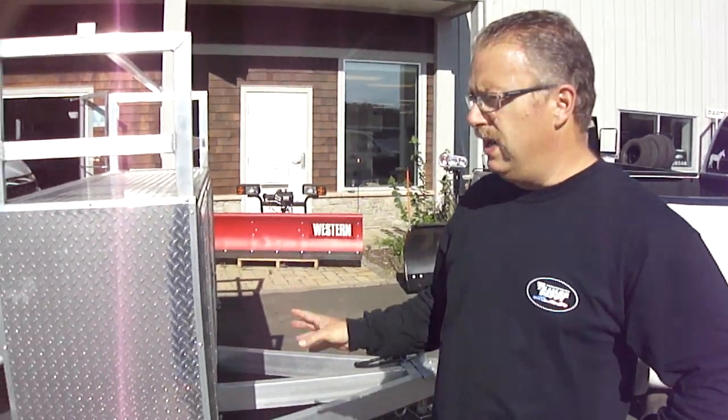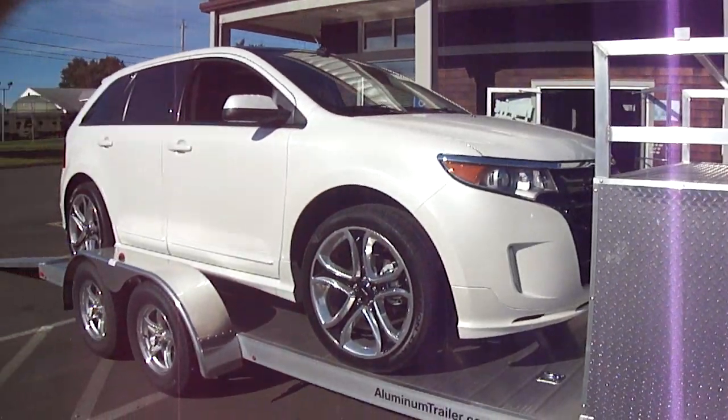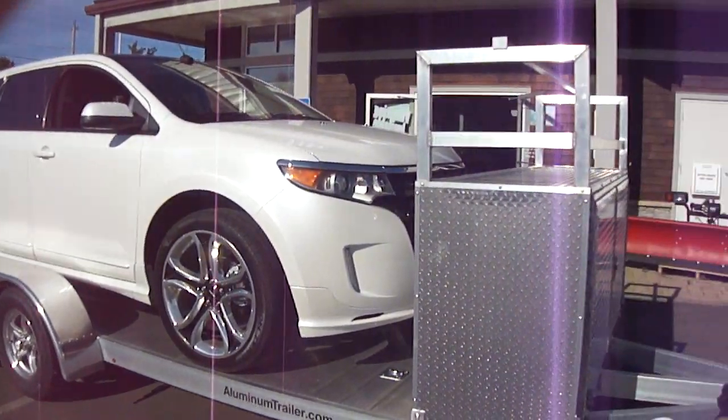Hi folks, Mike here from the Trailer Depot. Today we're doing a video on the ATC Aluminum Open Car Hauler, the Aluminum Trailer Company — all aluminum products.